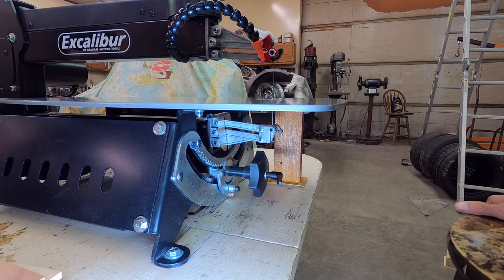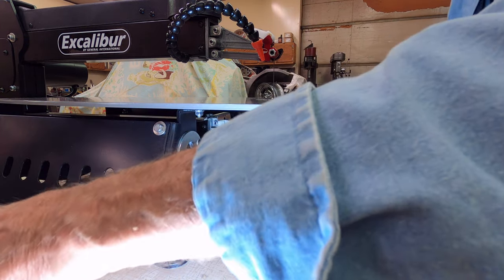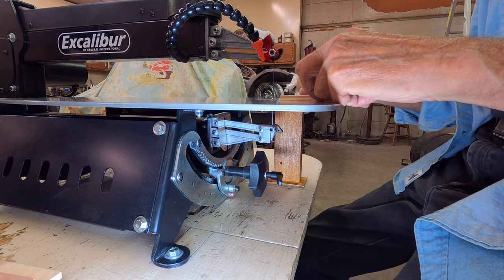There it is — it's turned on. I'm not sure how much noise it'll pick up on the camera, but let me make a cut here and see what happens.